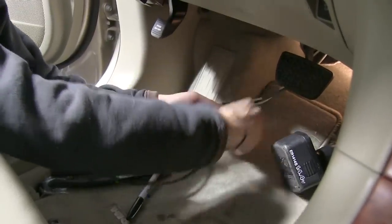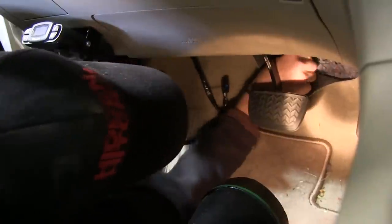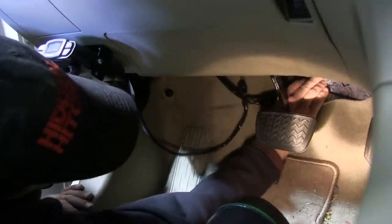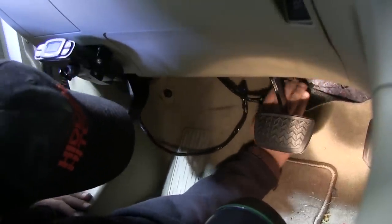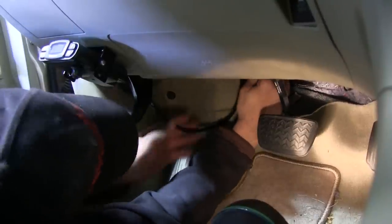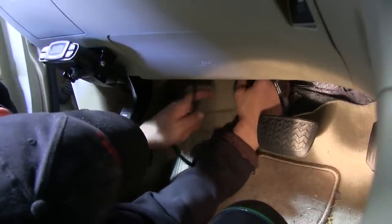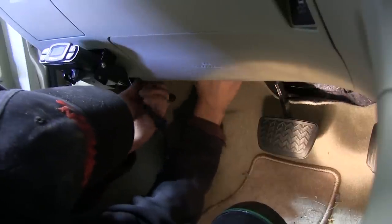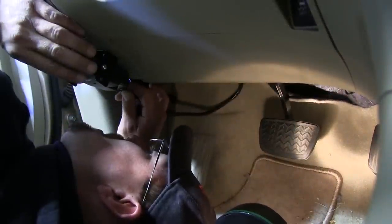Then we'll make our connection with the brake signal coming from the brake switch using our quick heat connector. Now we can go ahead and take our wires, route them underneath the insulation and the carpeting, and use a black zip tie to secure it. Then we'll follow the manufacturer's wiring up underneath the dash into our brake controller where we'll go ahead and make our connection.